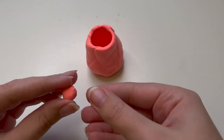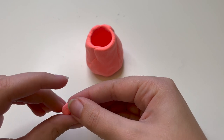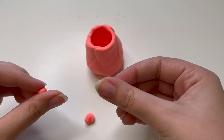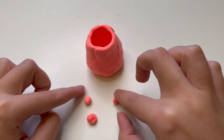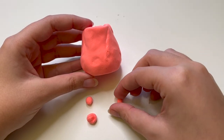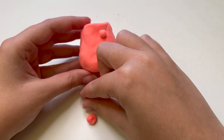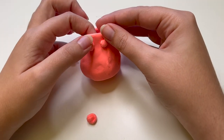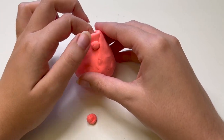Once your pinch pot is the size you want, think of your design. Use the extra clay set aside to create a face, shape, handles, or any other decorations you want. The purpose of my pinch pot effigy jar is to make me happy, so I'm using my extra clay to make a little face on my jar. I'm going to give it a little smiley face so that every time I see my little effigy jar, it'll put a smile on my own face.